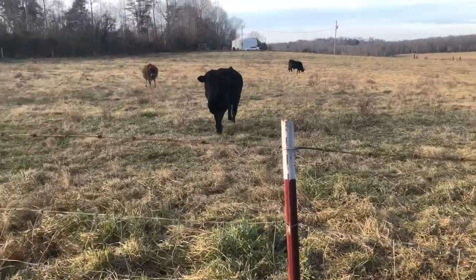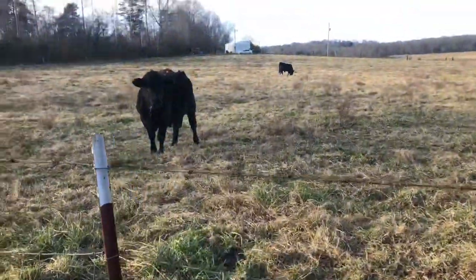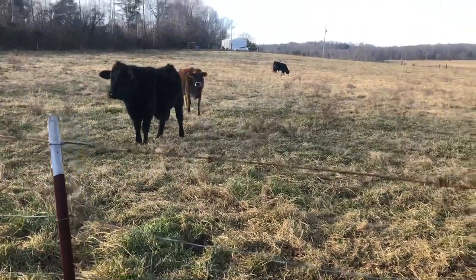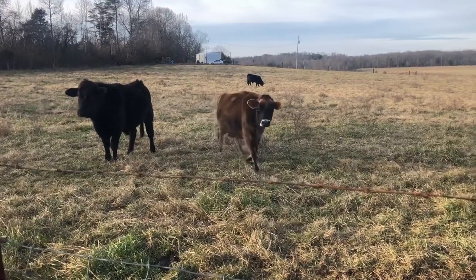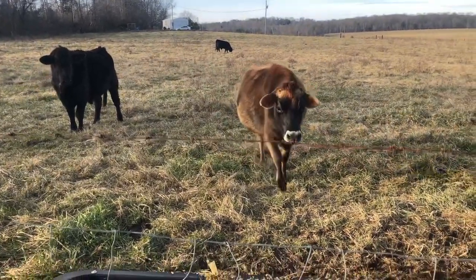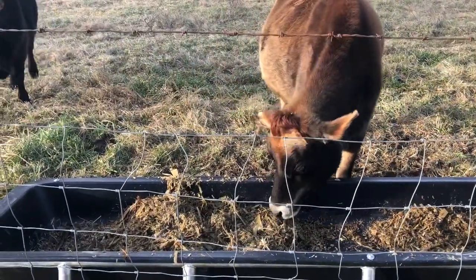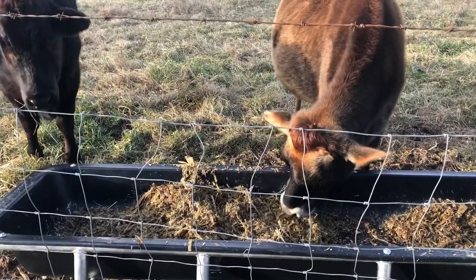Well, here comes some animals, maybe they'll try to eat some right quick. Come here and get you a bite of this, old boys and girls. Come on, yeah buddy. Well, Frank's not here today, but maybe you could eat some without his supervision or moral support. Look at that, she said that's good.